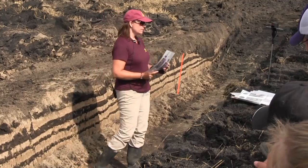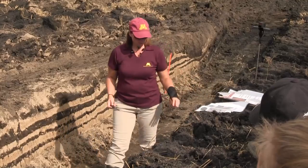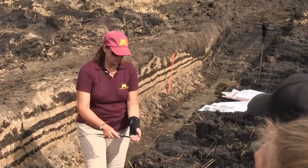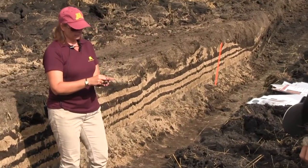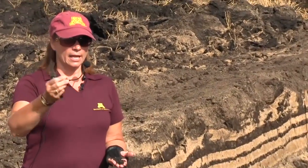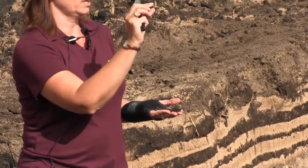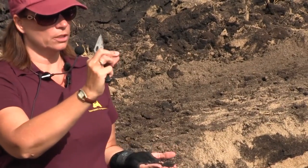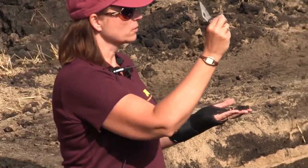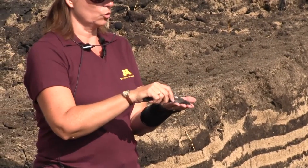Your number one natural defense against compaction is structure. Structure is these little aggregates in the soil — not over here because we pulverized it. If they're bigger than the size of a pea, that's a clod. These aggregates are good. They act as mini columns in the soil and help hold up the weight of equipment, so it rebounds for you. When you till, you destroy structure — you break it up more and more as you till.